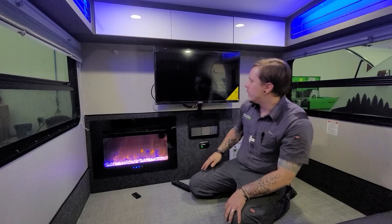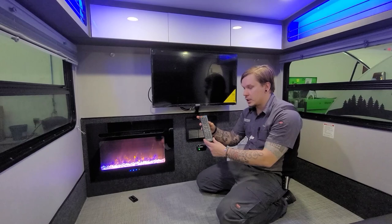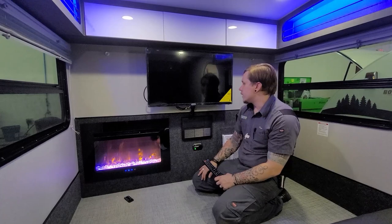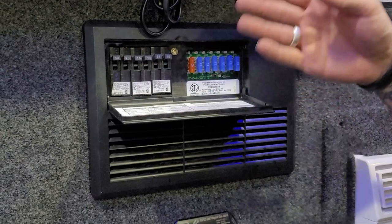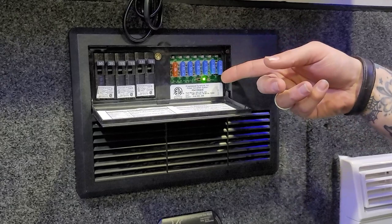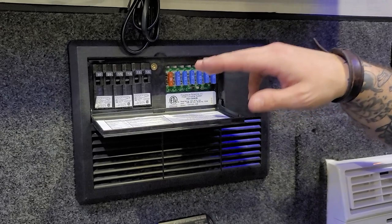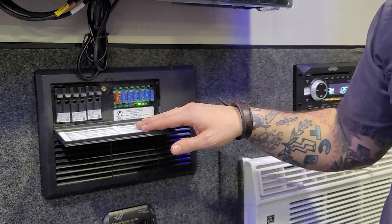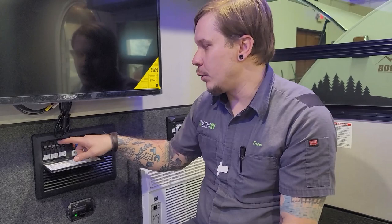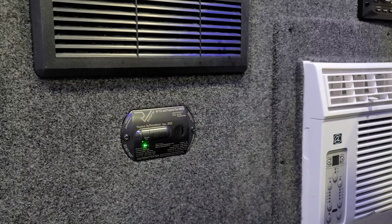Right beside that is your Jensen TV — the remote functions basically like any remote you've used. Down below that is your fuse panel and breaker box. Everything on the right side uses an automotive blade-type fuse, easily accessible at any auto parts store or RV dealer. I recommend picking up a variety pack of fuses and keeping them with the unit. Everything on the left side uses a resettable light-switch-style breaker. The 12-volt and 110-volt appliances are listed here on the door. Below that is a very important piece of safety equipment: the carbon monoxide and LP leak detector.